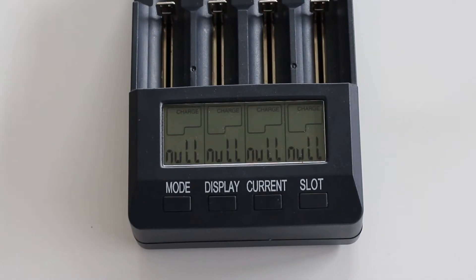This is the start screen. When no batteries are in the Opus, it says that every single holder is in charge mode and has null — so nothing in it, nothing to charge.